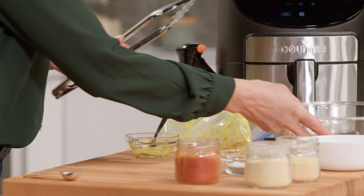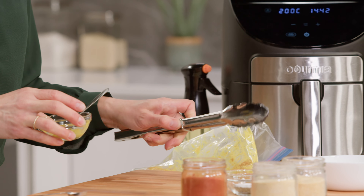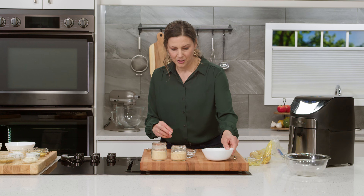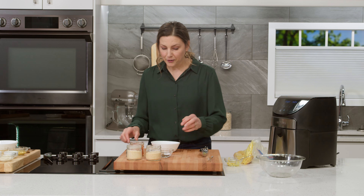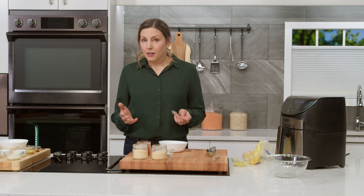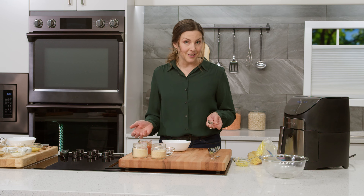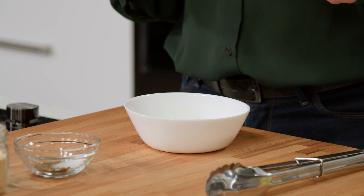We are going to season our bread crumbs. One of the very first cooking shows I watched was Emeril Lagasse, and I'll never forget him saying, 'I don't know about you, but where I come from, my bread crumbs don't come seasoned.' So ever since then it's stuck with me and I always season my bread crumbs.